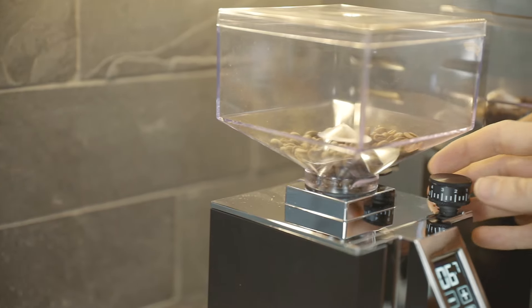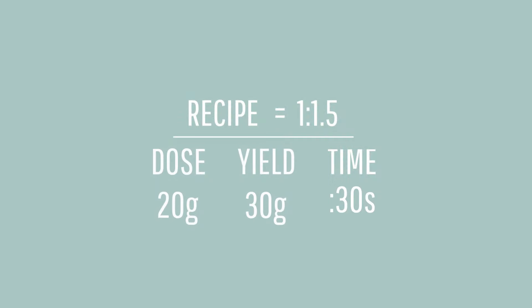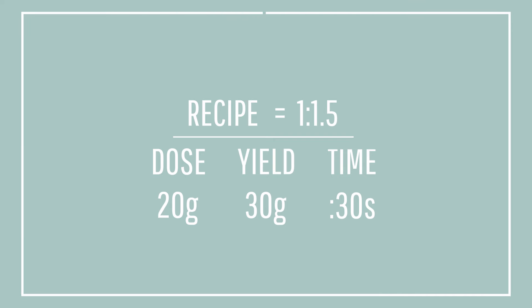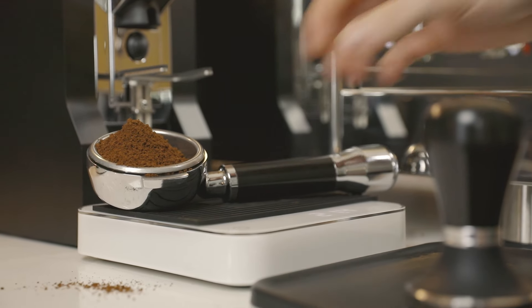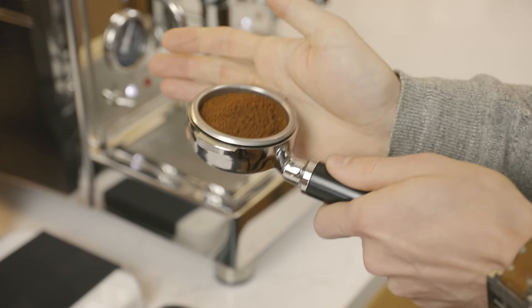As coffee ages, your shots will pull faster, encouraging you to grind finer. Now that our recipe is set, let's focus on the technique to make this work. To pull an even shot, you'll need a level coffee bed. Once you grind your dose into your portafilter, gently tap the sides of the portafilter a few times to distribute the coffee until it appears flat. Keep this to a minimum as you don't want to cause a crack in the coffee bed. Once it looks level, it's time to tamp. As with distribution, a level tamp is vital for success.